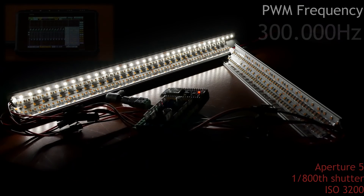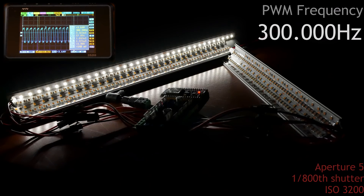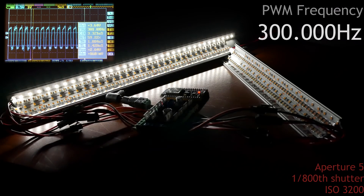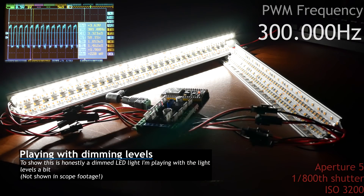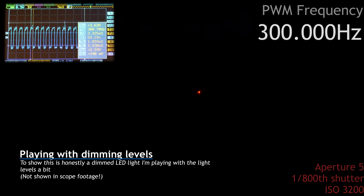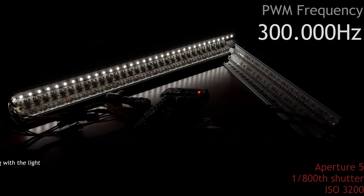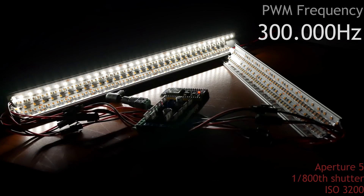300 kHz has been achieved! Well, actually she could go higher if you really wanted to, but it comes with some disadvantages. The more you increase the frequency, the lower the amount of dimming levels that you can set. So while at 40,000 Hz you have 4096 levels, at 300 kHz you're down to 255. Still, depending on how important you find smooth fading, that can be fine or not.